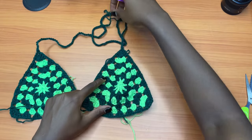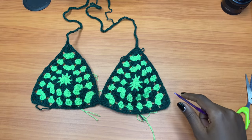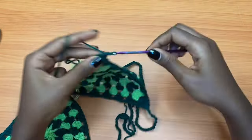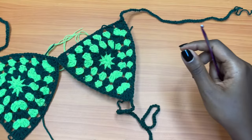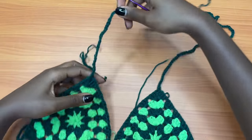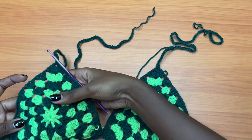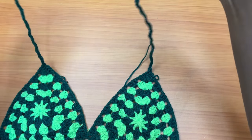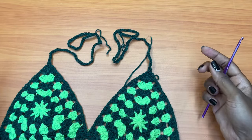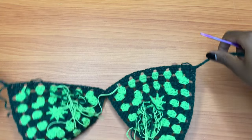Do the same for all ends of both bra cups. I'm done attaching straps at every end. The yarn isn't very straight because this is yarn I've unraveled off a finished project — it's not new yarn, that's why it looks like this.